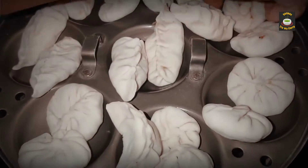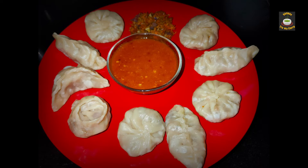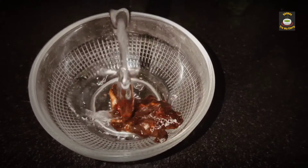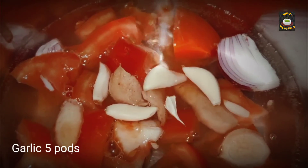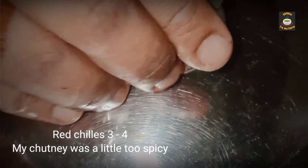Yummy and spicy momos are ready. Now let's see how to make momo chutney. Take some tamarind and extract the pulp. Boil onion, tomato, ginger, garlic, and red chillies in some water for 10 minutes.